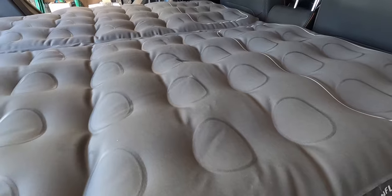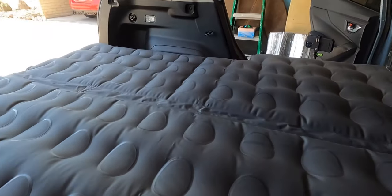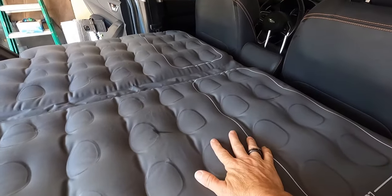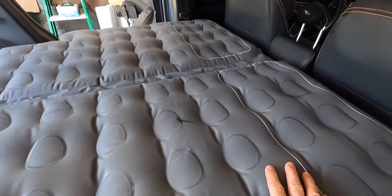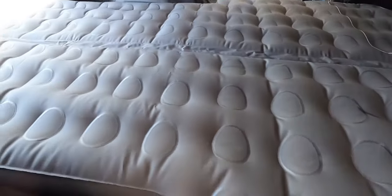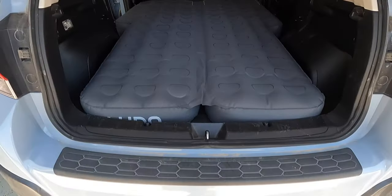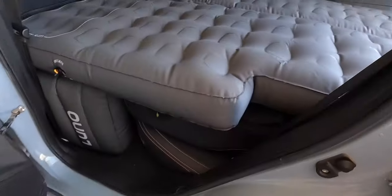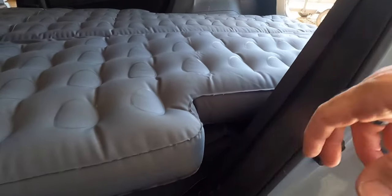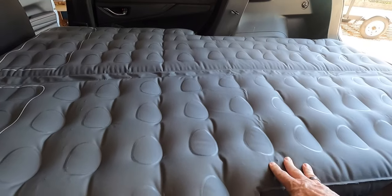This mattress will allow you to sleep someone up to about six foot two according to Luno. I'm five foot nine, so you'll be able to see how I fit. Someone taller than six two could fit if both pads are inflated and you lie at an angle. Looking at it here in the Crosstrek, you can see these cutouts are made to fit around the door areas for a little bit more room. The Crosstrek isn't totally flat back here, but the mattress does a pretty good job of hiding that.